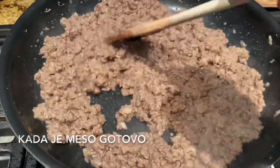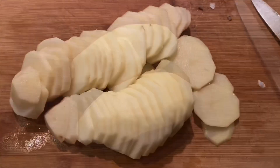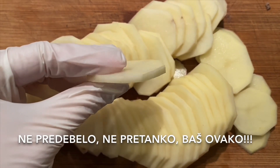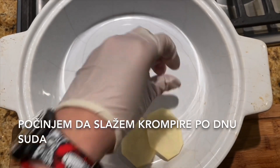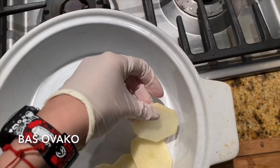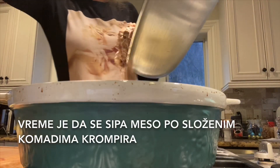When the meat is done, that is the moment to clean your potatoes, because you don't want them to change color if you clean them too early. Now it's time to cut them — not too thick, not too thin, just like this. This is the dish I'm using for my moussaka, and I start putting these pieces of potato at the bottom of the dish.